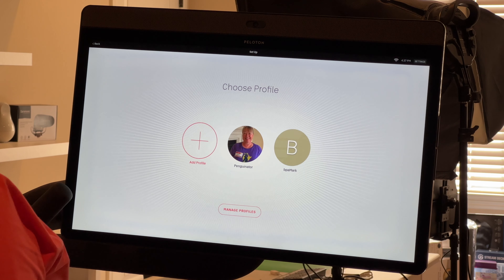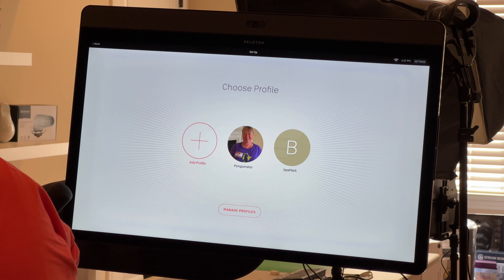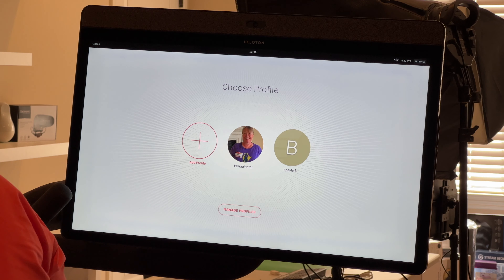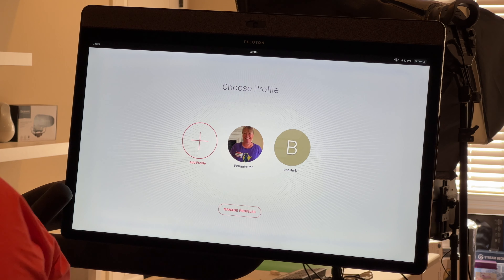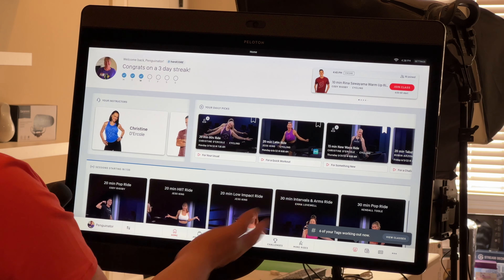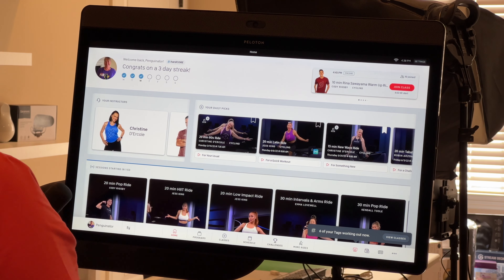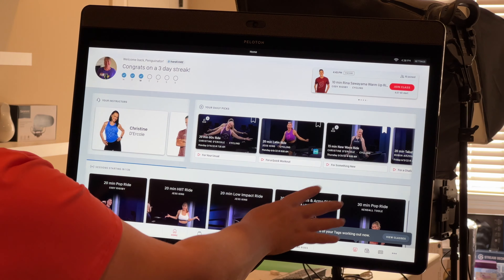When you get to your Peloton bike, this is the home screen — it shows two profiles for me and Mark. We can add more people to the bike if someone comes to visit and they can manage their profile here. Clicking on my profile brings up my home screen, which shows my favorite instructors and some recommendations.